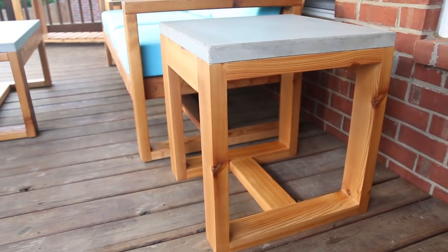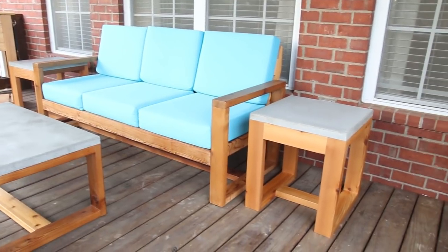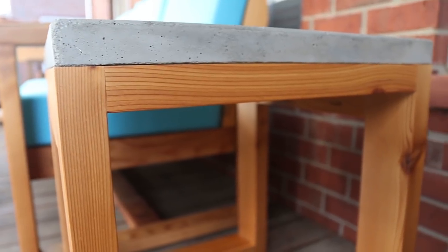These side tables turned out great and I love how they go with the rest of the patio furniture. I'll have a link to the playlist with the sofa, the coffee table, and the patio cooler if you want to check those projects out too. Thanks to Rigid Power Tools for sponsoring this video — there's a link below in the description where you can find more details on the circular saw and the hammer drill, as well as all their power tools and current promotions.